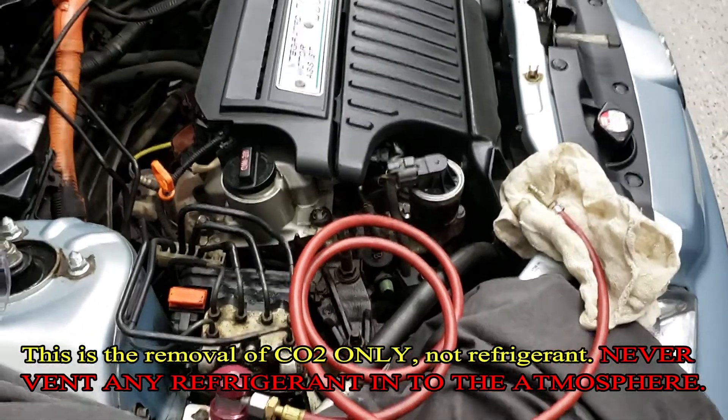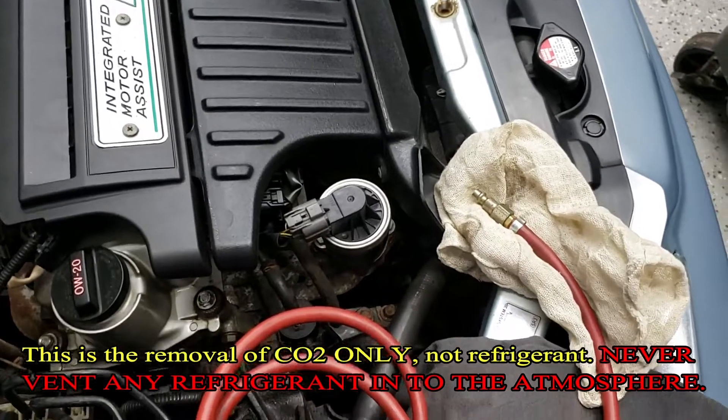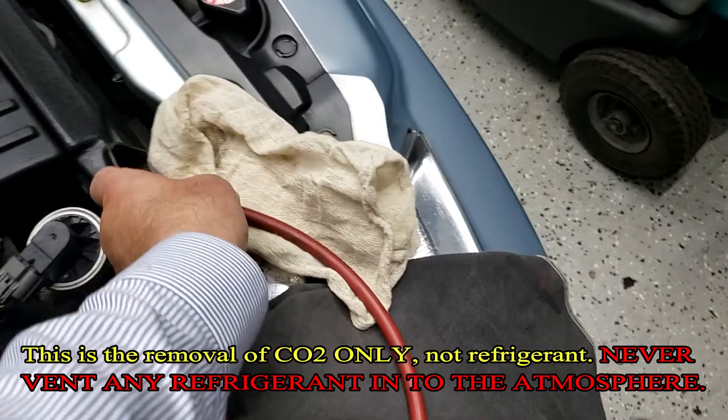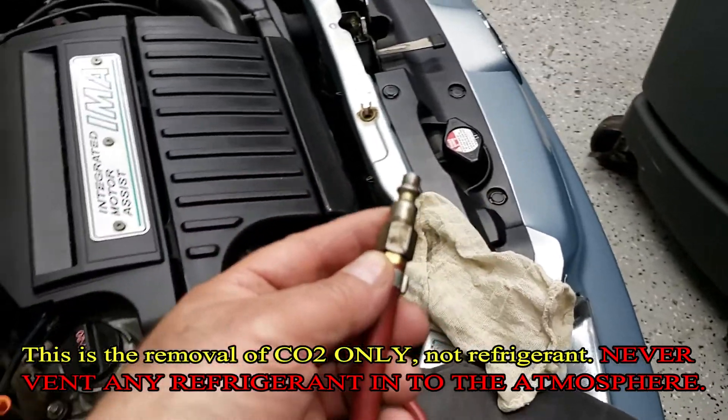Then we're going to continue to evacuate it. You can hear it's getting less and less. You go all the way until there's nothing there. There's nothing — there's no sound.